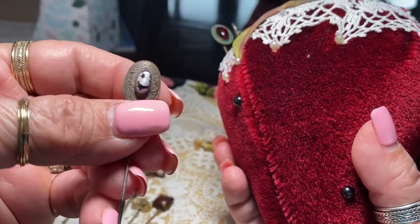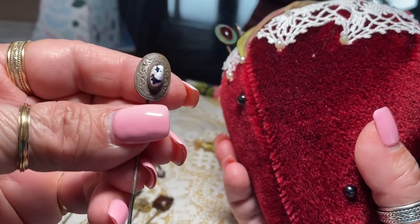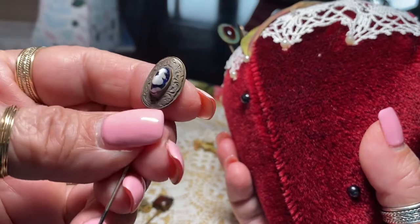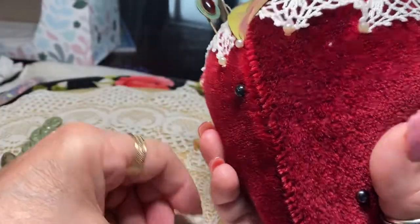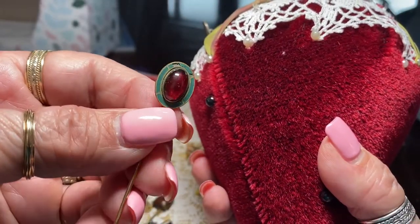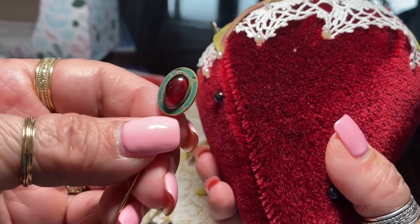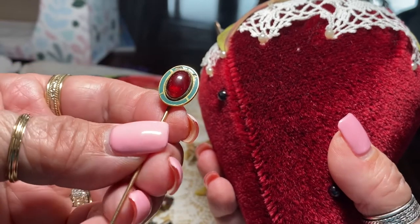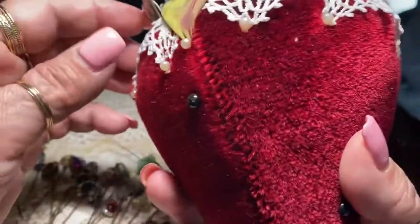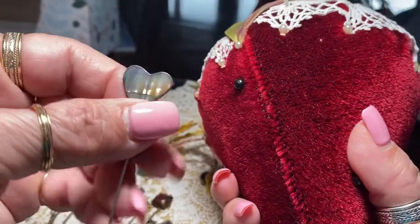And this one is a glass piece — like a slag glass maybe. This is enamel with a red glass stone cabochon — it's not faceted, so it's a cabochon. Here's a mother of pearl.